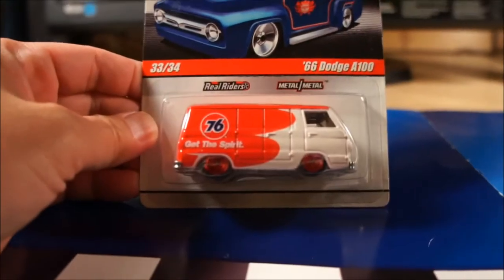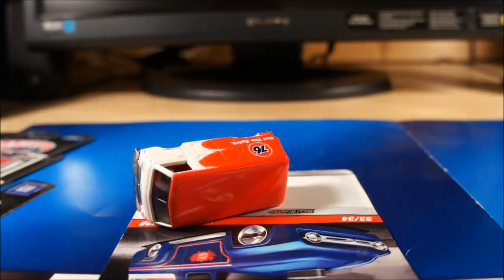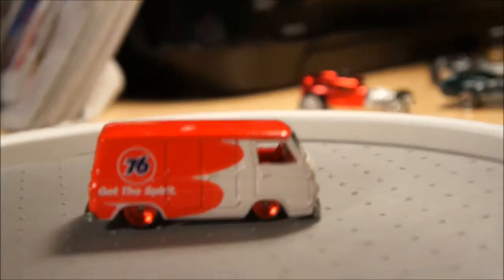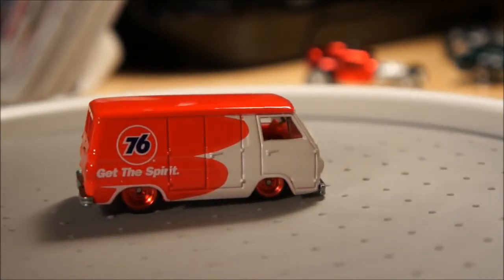Let's see what else we got. So that was kind of the nicer cars — well, they're all nice. I've got a couple of garage pieces here. We've got this one — it's the 1966 Dodge A100, a '76 van, 33 of 34. I picked these up at our C4 club meet yesterday after K-Day. Moving this closer so we can get a better picture — very nice piece, nice stance, very cool. Two dollars a piece — got two dollars each for this one and the three garage pieces I'm about to show you. Thanks to Calvin.